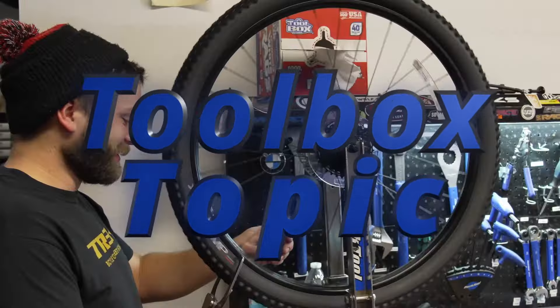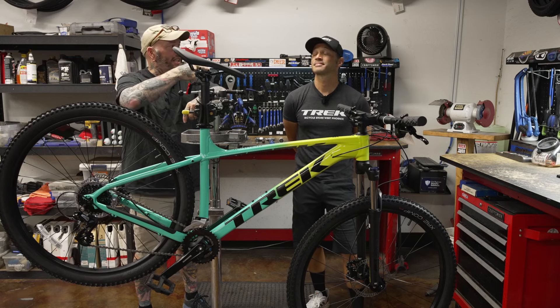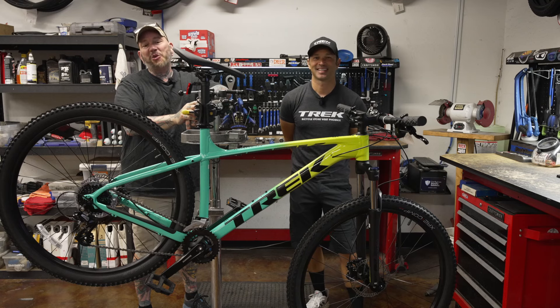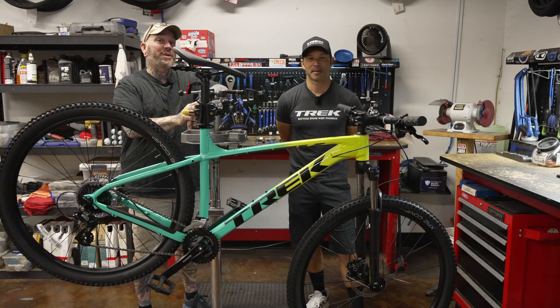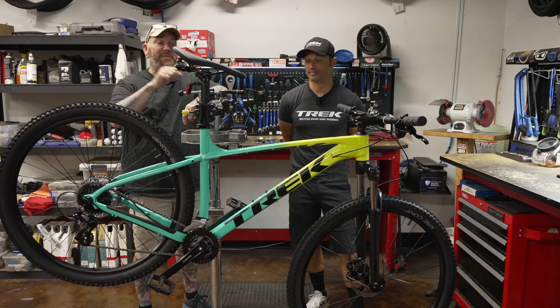Hey everybody, it's Thomas with Get Out Arizona, and you are watching another great episode of Toolbox Topic. I'm joined once again by my co-host Brandon Van Leeu. Coming to you from the Trek Bicycle Stores of West Phoenix in Goodyear, Arizona — it's where the cool kids hang out.